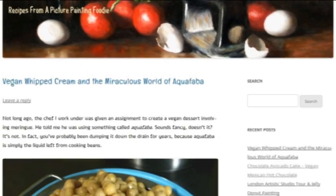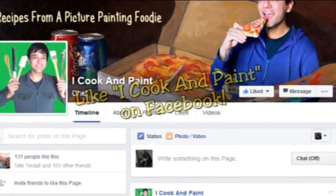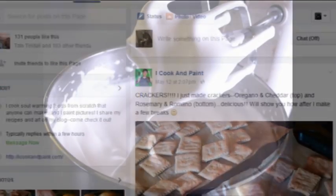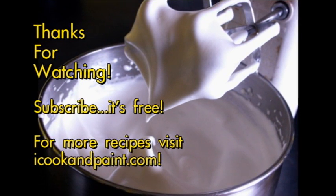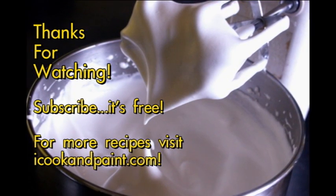If you enjoyed this video and want to get more information about aquafaba, click the link down below. Don't forget to like iCook and Paint on Facebook to keep up with all kinds of awesome recipes and check out what I'm painting. I really love hearing from you guys, so don't be afraid to leave me a comment to let me know how my recipes are working out for you, and I will see you all very soon.